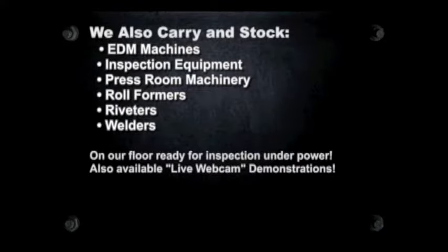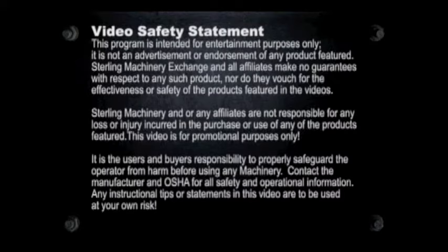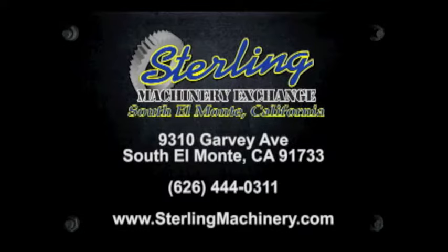To view more helpful videos along with how-to videos and machinery for sale, please visit www.machinerytube.com, the web's premier machinery video site.